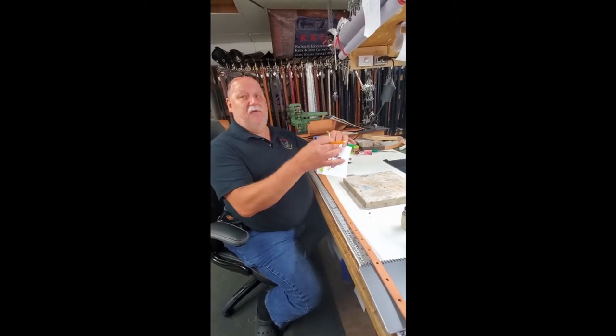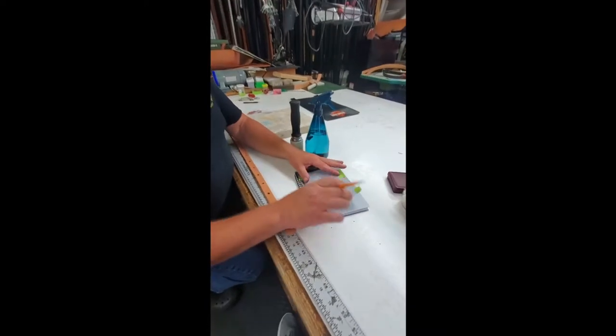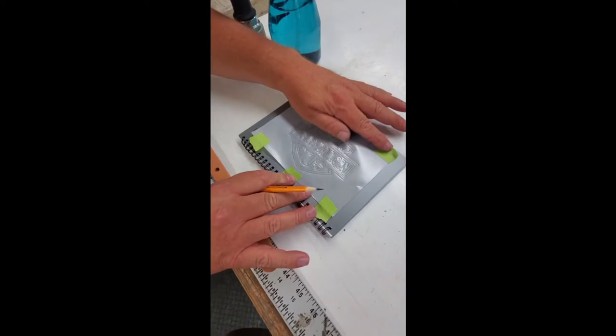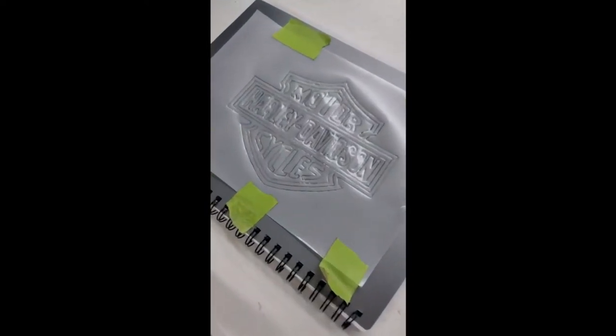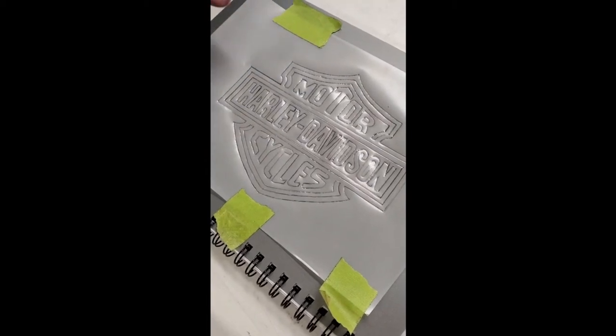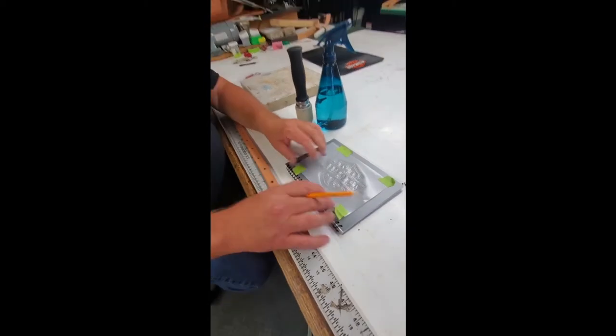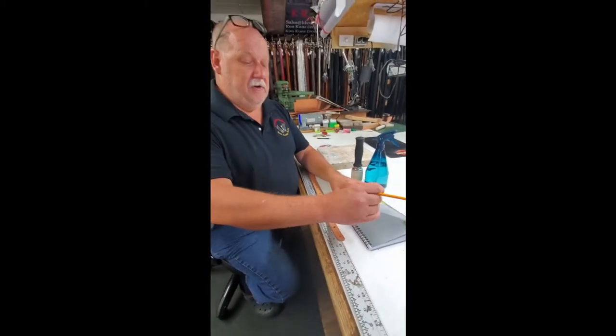You want to have it taped so it doesn't move when you're doing it, because if it moves, the lines aren't going to line up. I'm going to place this against a piece of darker material so you can actually see how I've traced it out onto the film — we'll call it film. This allows me to take it and place it on top of the leather.